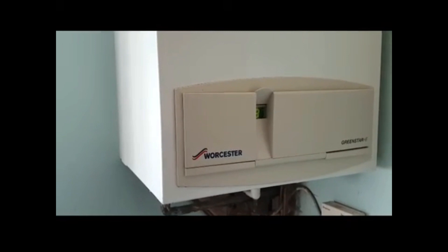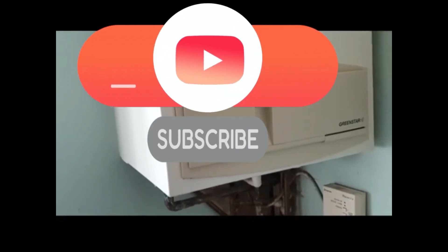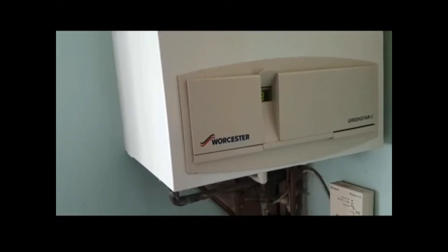That's how you take it off and put it back on a Worcester Greenstar. So that's the end of this video. If you like what you're seeing you can give us a like or subscribe to our YouTube channel. Thank you for watching and hope to see you soon.